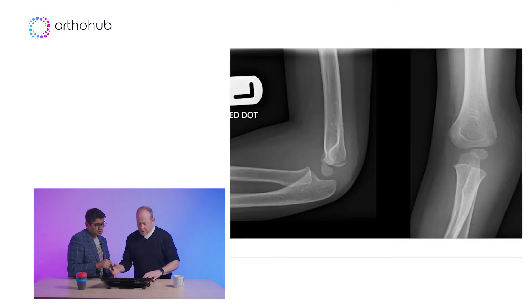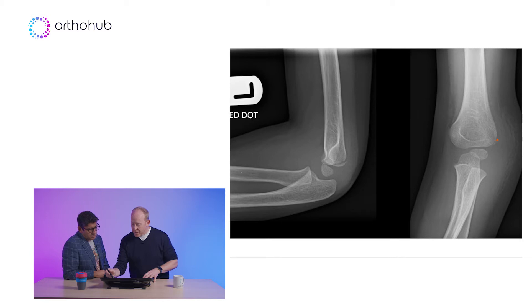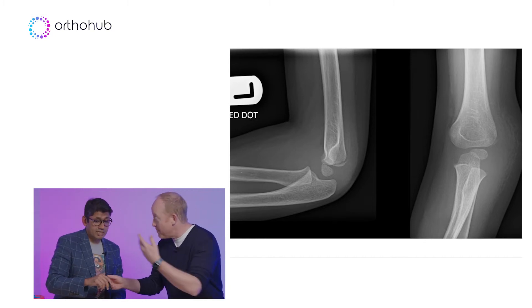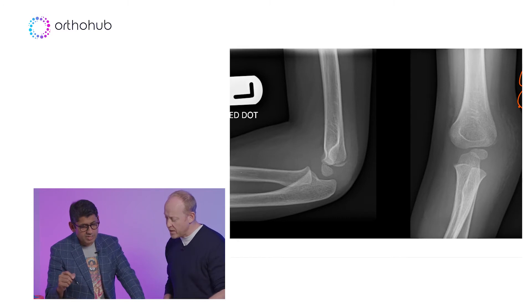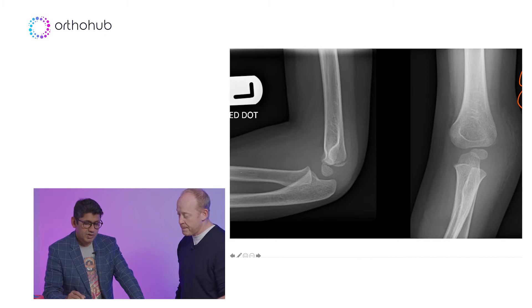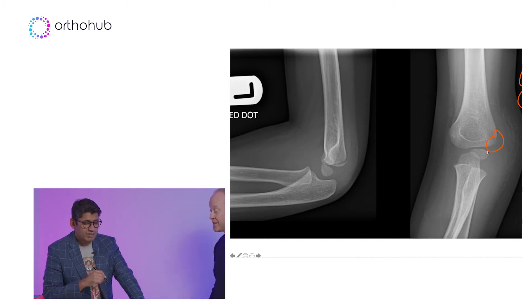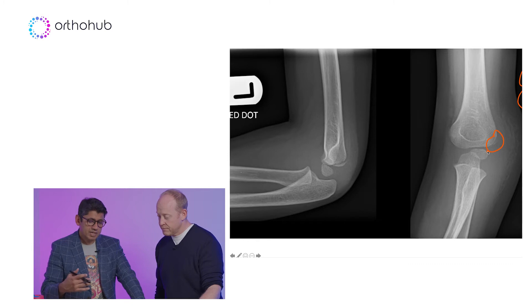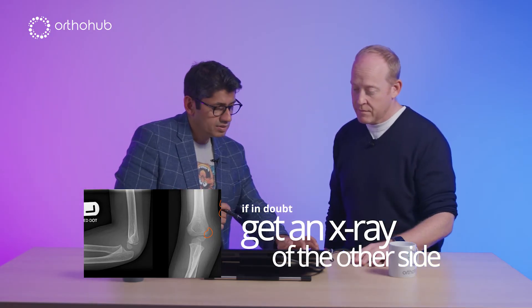People might be looking at that and thinking: how do I differentiate that little fragment from a lateral epicondyle? Remember CRITOE. You can see a capitellum, but you can't really see the radial head — so the external epicondyle shouldn't be there, because we haven't got a trochlear or an olecranon. That shouldn't be there, so any fleck has to be a fracture. If you're not sure, get an X-ray of the other side.